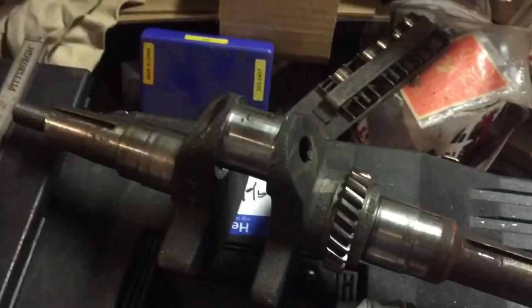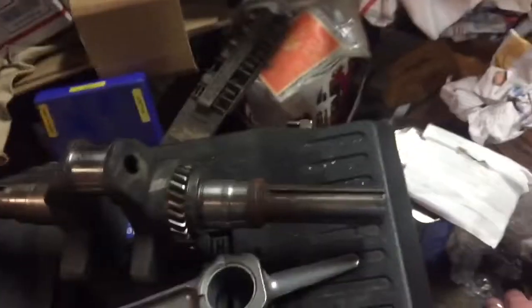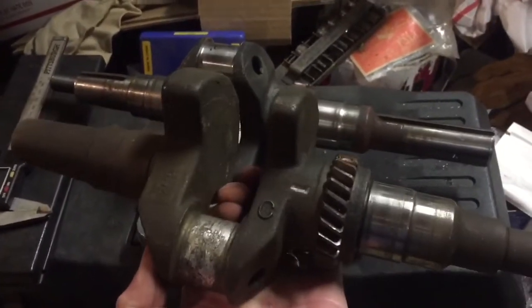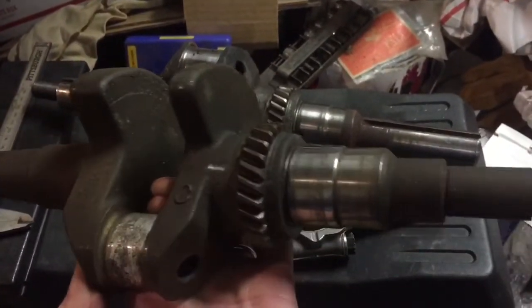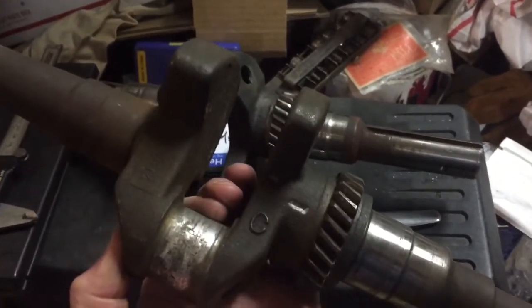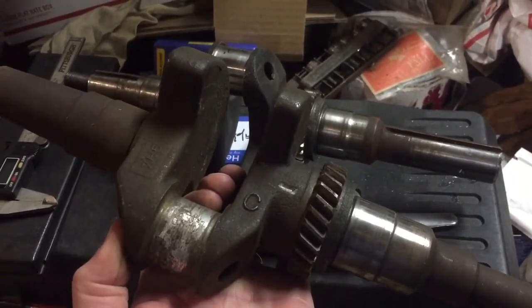Now I just need to get my cylinder bored out or honed out to 10-over. I also got another project that came in the mail today — I scored this crank on eBay. It needs a little cleanup, but this is for a walk-behind 14-horse, or 432, whatever you want to call it.